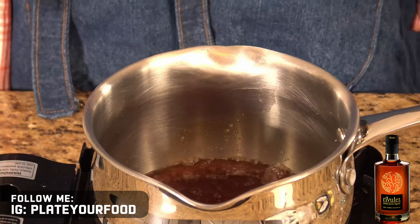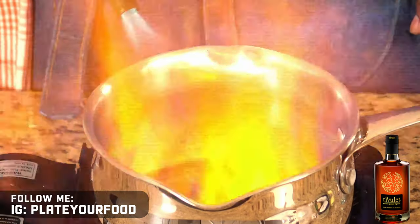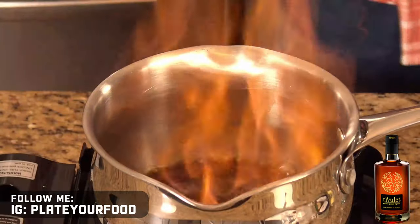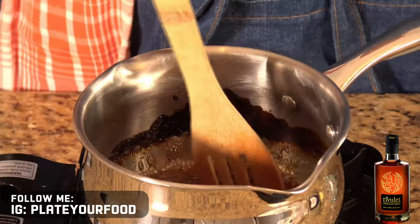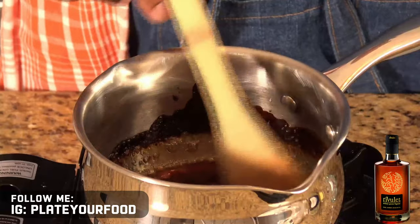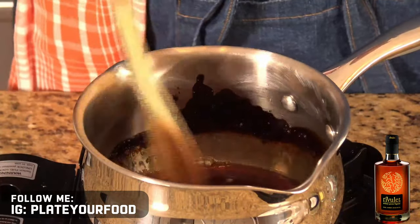As our glaze reduces, I'm going to actually set it on fire to help the alcohol evaporate off. Our glaze has reduced quite a bit, and you can keep this going until you get it to the thickness you like. I'm going to bring it down here.